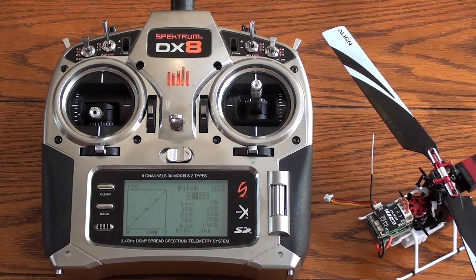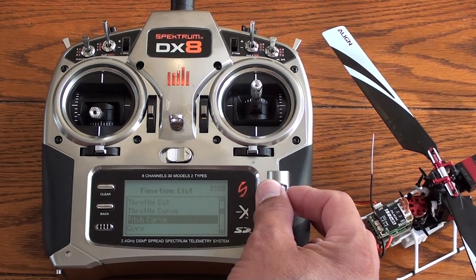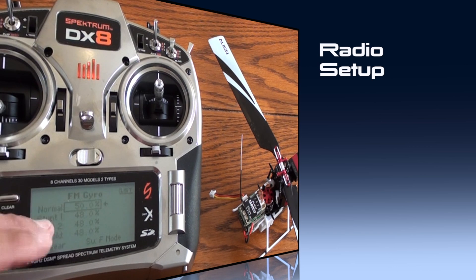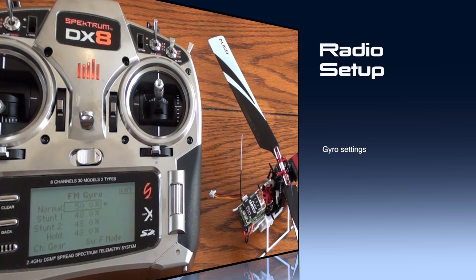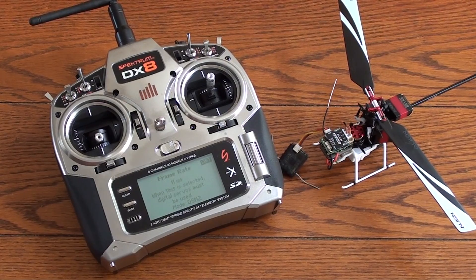Our setup is pretty much done. There's only one other area to cover: the gyro setup. You'll notice there are actually two settings between normal and idle up 1 — I have 50 and 48. The reason I turned it down just a hair in stunt 1 is because of the increased head speed. You can tailor the gyro, but you should be within a few points of these values. You may want to bump it higher to get the tail locking in harder, or back it down depending on head speed. If you're just getting started, these are great numbers to begin with.